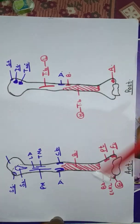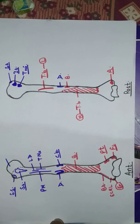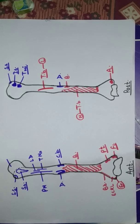So this is the complete diagram of the right humerus from the anterior view as well as the posterior view, with the muscle attachments shown. Thanks for watching — please like, share, and subscribe to my channel.